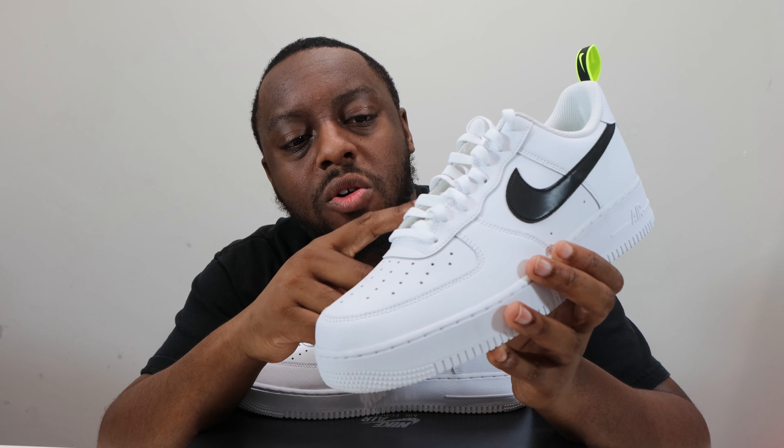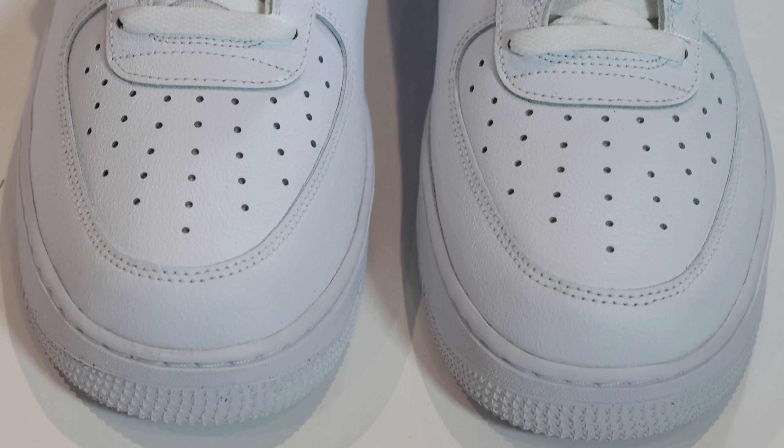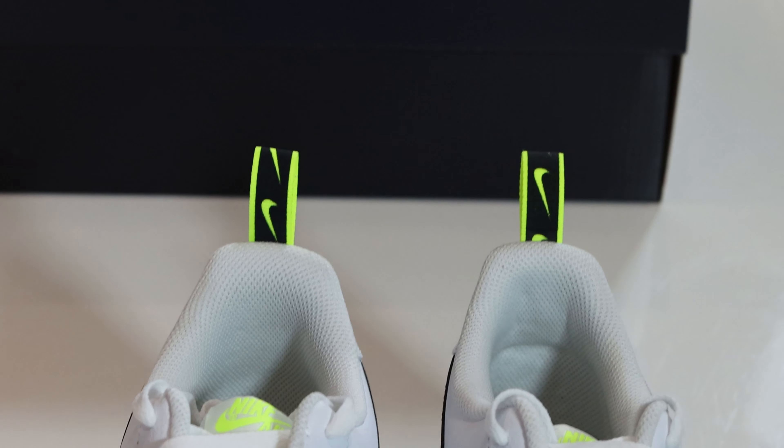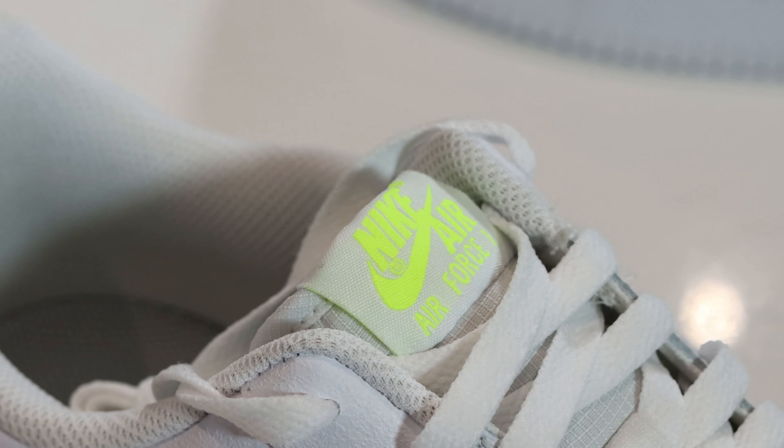Going up the shoe, you'll see this same material is around the eye stay. Taking a look at the laces, we have white laces to the thickness that I like, and these conceal a white ripstop tongue. At the top of the tongue, we have a tongue tab which is white and vault.